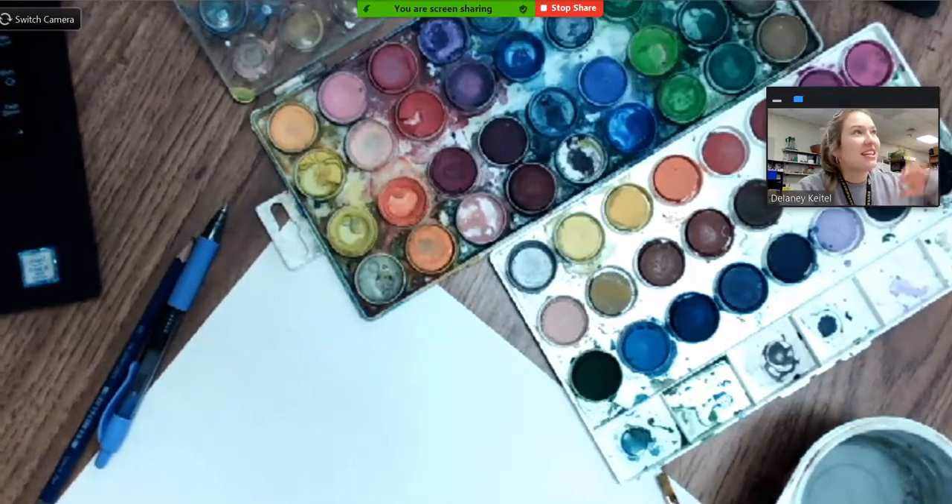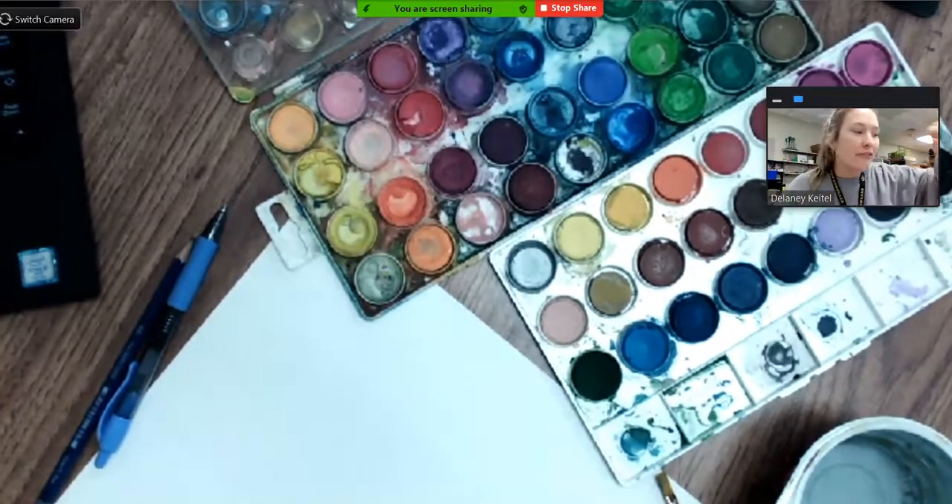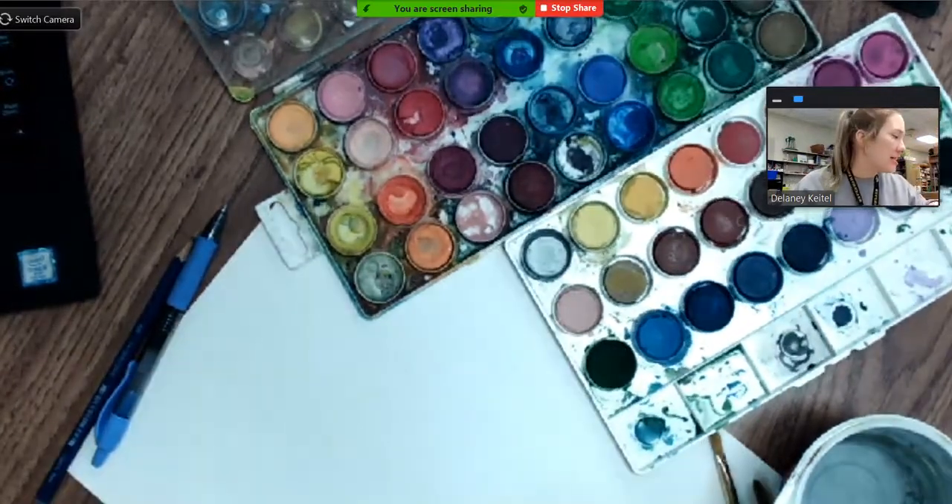Good morning, artists. Mrs. Keitel here. Today we're going to be doing some really brief but important watercolor techniques skills.